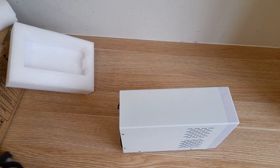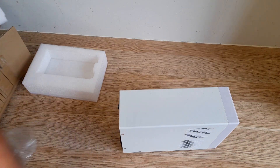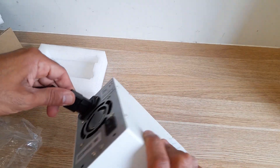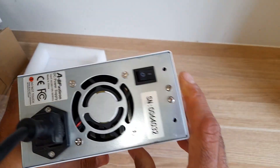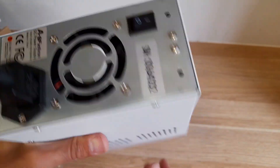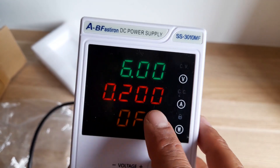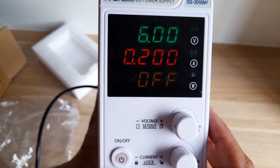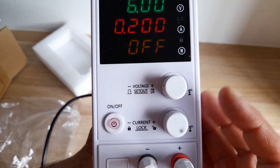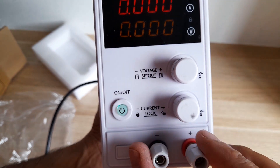Let's turn it on and see how it works. When you turn it on for the first time the fan spins then stops. This is the display — it's a little dim but in real life it's brighter. Here you can see we have red indicating no output, and when you press it it becomes green, which means now we have output.